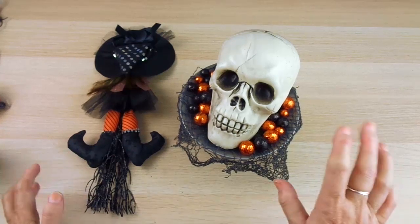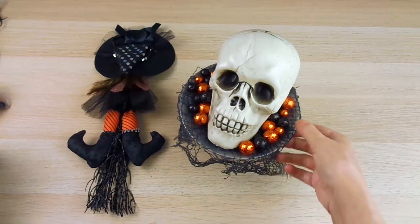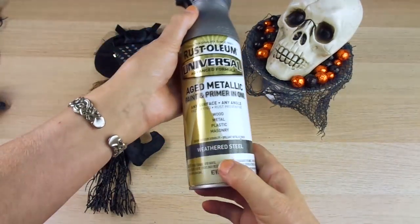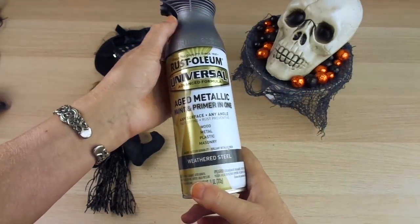Once I assembled everything with a glue gun and E6000, I spray painted the whole piece with my favorite paint — Rust-Oleum Weathered Steel. I love how it looks on the pieces I use for my decor.